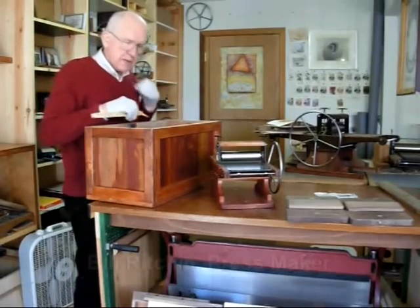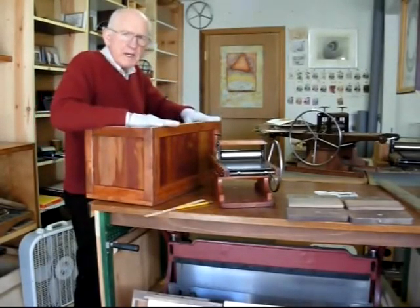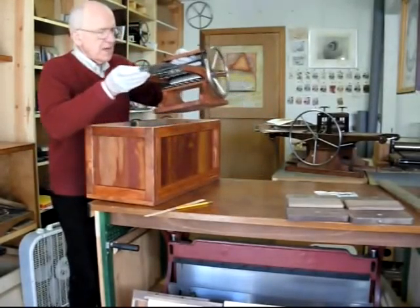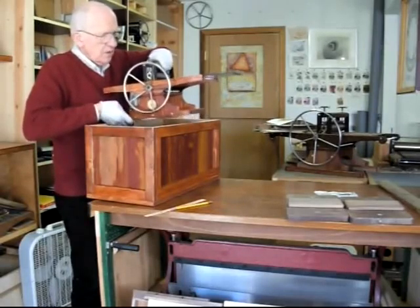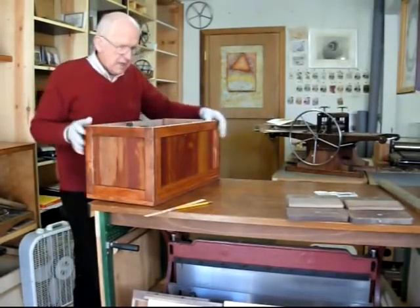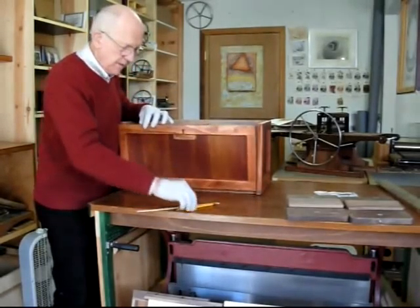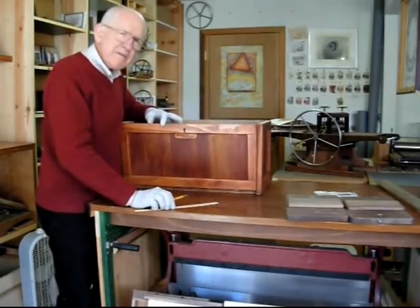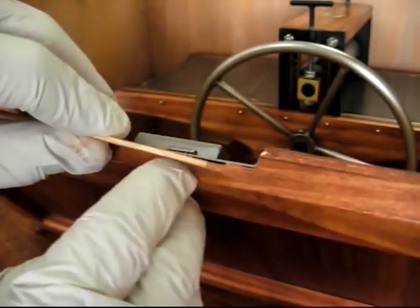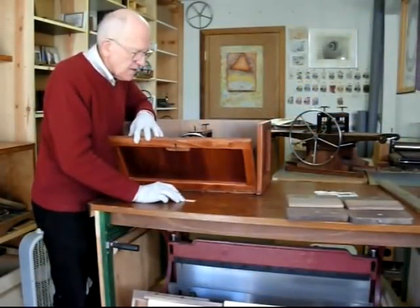Hi. Here I am again working on my greatest invention of my lifetime — it's a printmaker's chest. It has everything in it you need to do printmaking, learn printmaking, or teach printmaking. The idea is that everything, including the press, is inside the box. It comes in from the side and fits in there. Working on it kind of reminded me of building model ships — something that fascinated me since I was a little boy — because right in here are two tiny little gaps where I have to cut a tiny piece of wood.